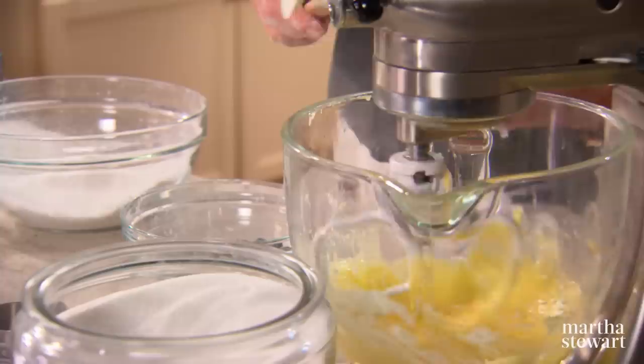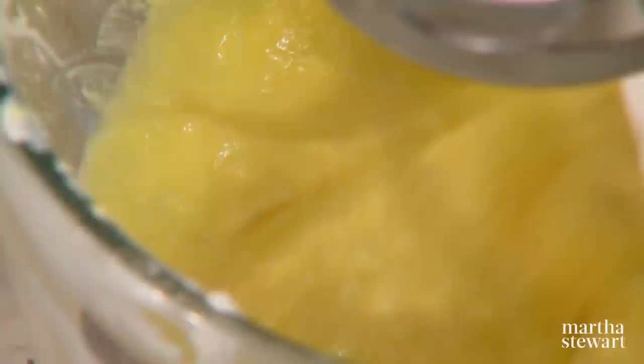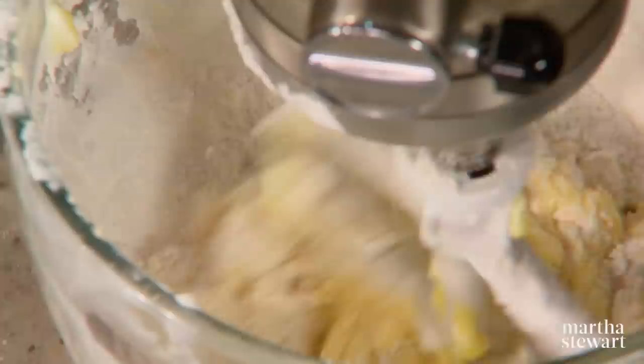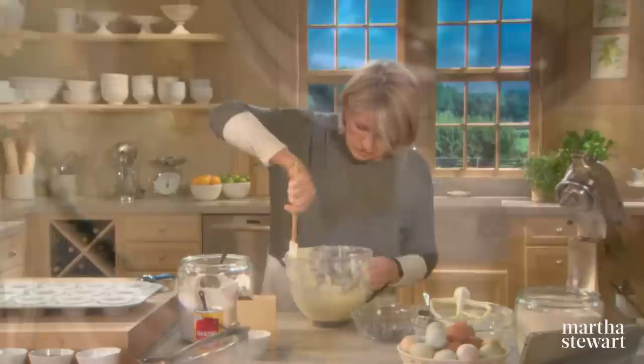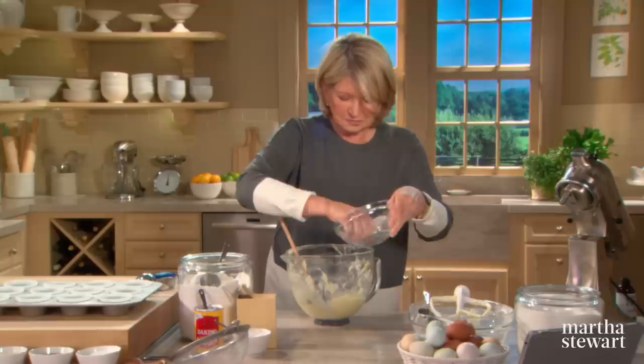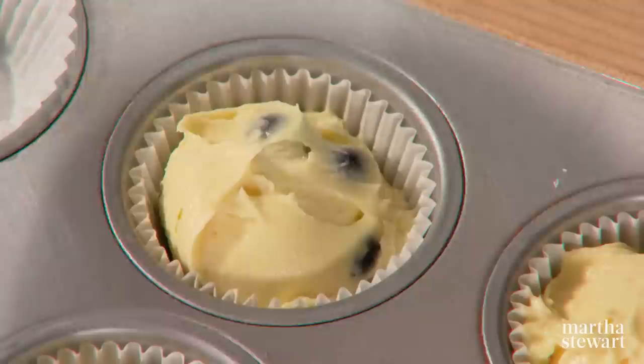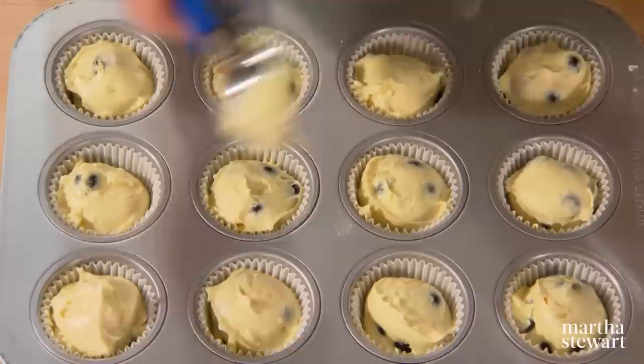Add three quarters of a cup of sour cream — sour cream will make a very nice moist cupcake — and one teaspoon of vanilla. Now add your dry ingredients. It's a nice, rich, fragrant batter. Add your blueberries, fold them in, and scoop the batter into cupcake papers. These papers are half cup size; the scoop is a little less than that.